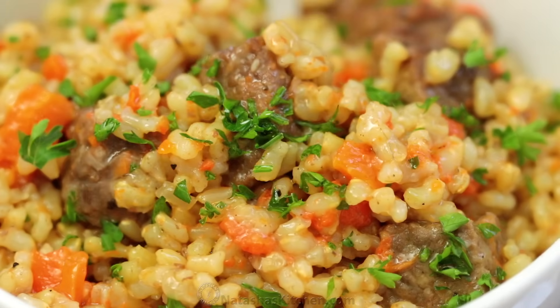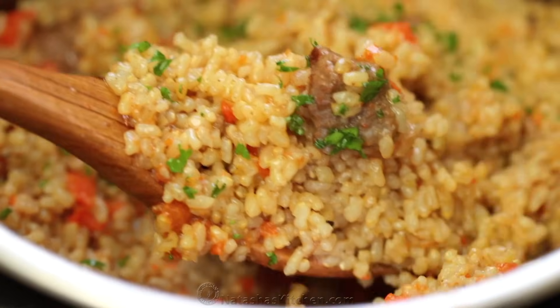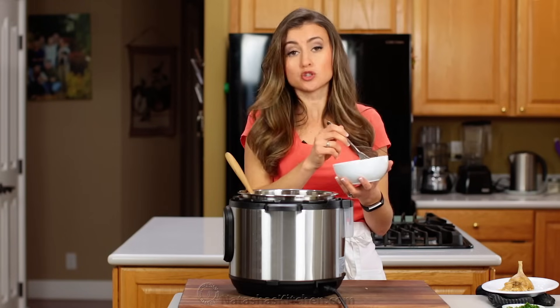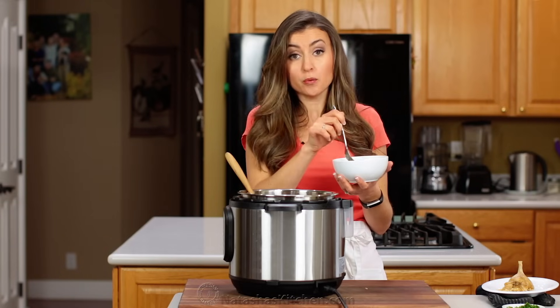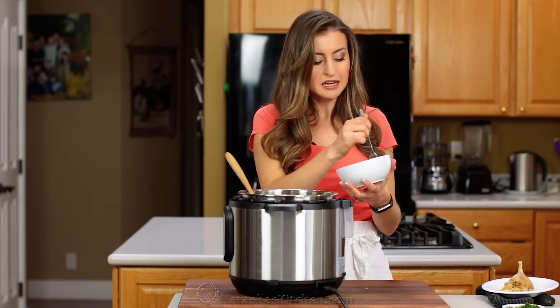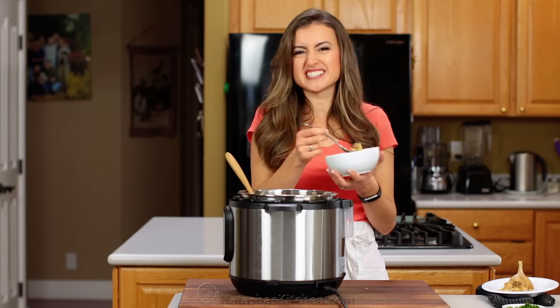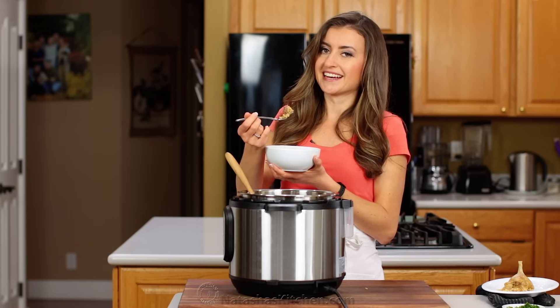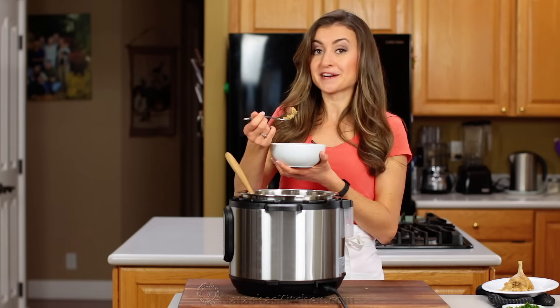In 30 minutes — can you guys even believe that? So good. And brown rice takes like an hour to cook normally, so this is super fast. This is a healthier way to make plov because brown rice is healthier than white rice, and it has a little bit of nuttiness to it. All the seasonings work together so beautifully. It's a party in your mouth.